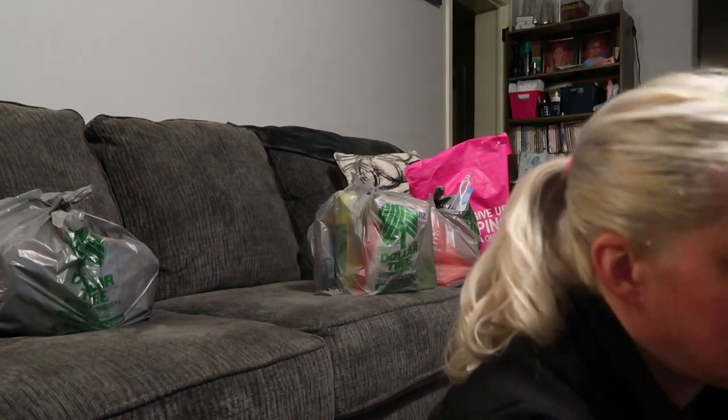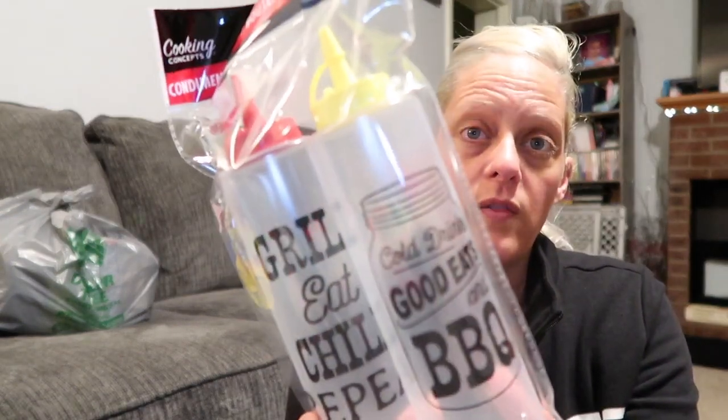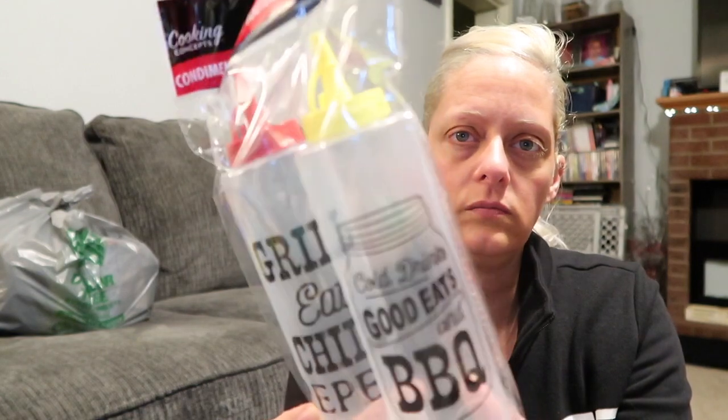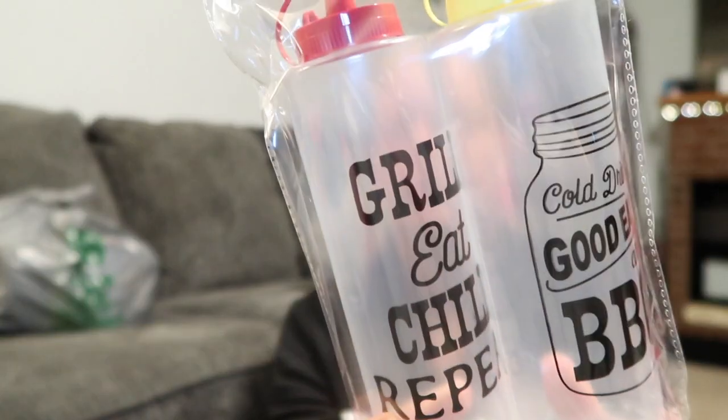The other day Adri wanted pretzels for a snack and I didn't have any, so I grabbed some mini pretzels — just the Penny Sticks brand mini pretzels. I started keto today, and how good do pretzels sound right now! I also picked up these for the grill — they say 'Grill Eat Chill Repeat' and 'Cold Drinks Good Eats Barbecue.' They're for ketchup and mustard but I'm gonna use one with oil and one with water for the Blackstone.